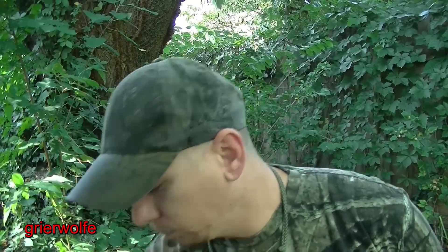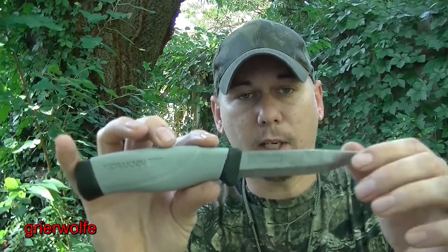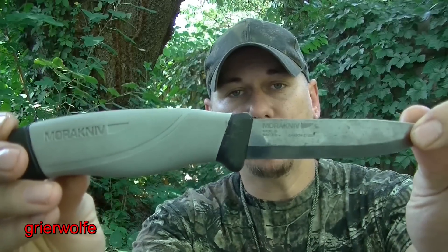Let's take a Mora Robust. I've had people ask, can I make a scout sheath for it? And my answer is always, yes, I can make you whatever it is that you want. Does it make it right? Not at all.